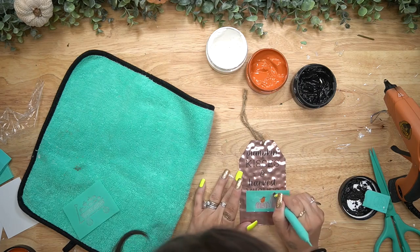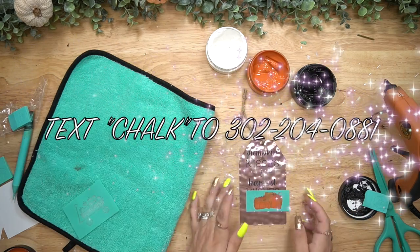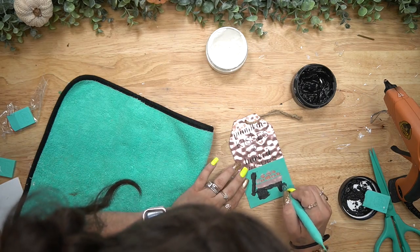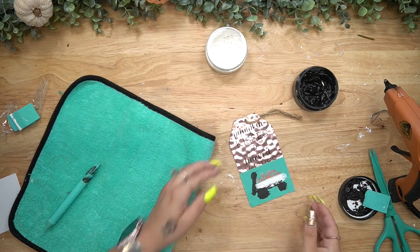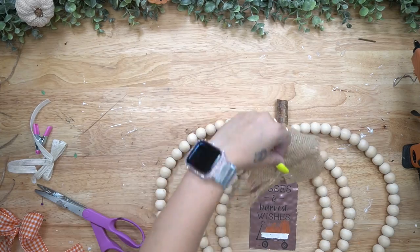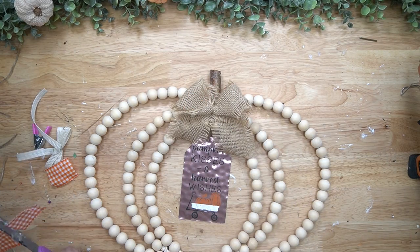If you want to learn how to get 40% off - the same discount I get on every single item - text me at 302-204-0881 and text the word chalk. I chose the Pumpkin Kisses and Harvest Wishes design with the little pumpkin in the wagon, and transferred on those little pieces, drying in between coats because the wording is one transfer and the pumpkins and wagon are a totally different one.